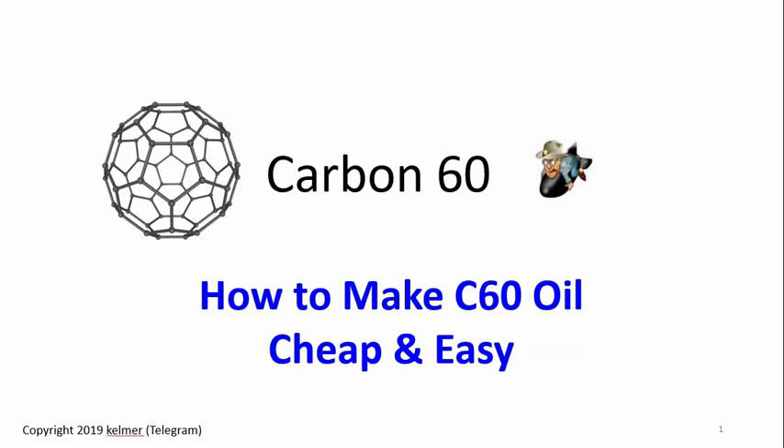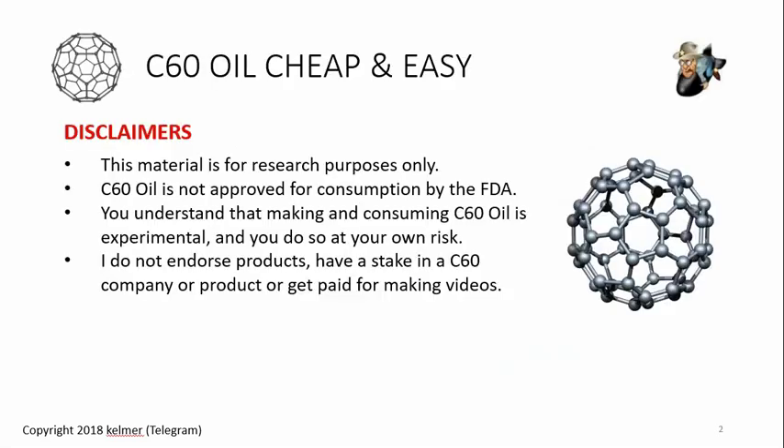Aloha everyone, welcome to another video by Kay Elmer. In this video I'd like to share how to make C60 oil the absolute cheapest, easiest, hassle-free way possible. I've done it a lot of different ways in previous videos, some of them pretty complicated, but as I've tinkered and gotten lazy about it, I've come up with the absolute easiest cheapest way. Let's jump right in.